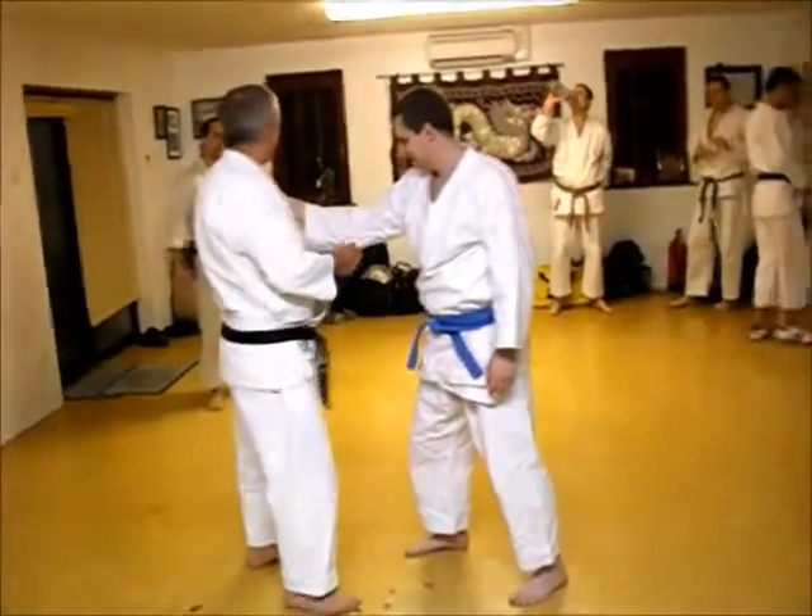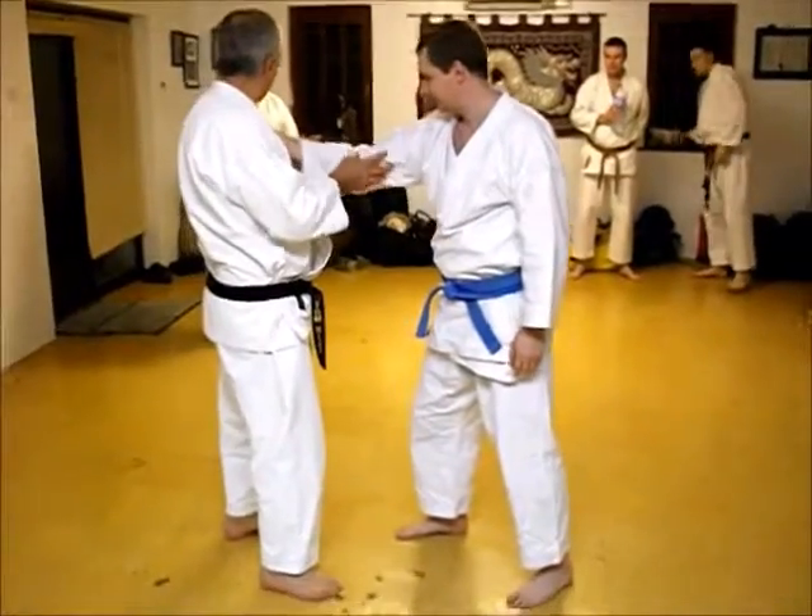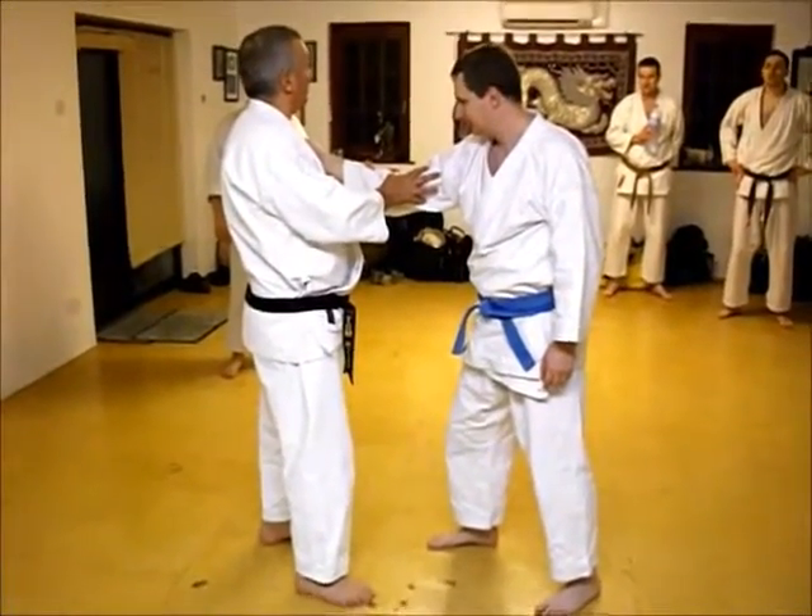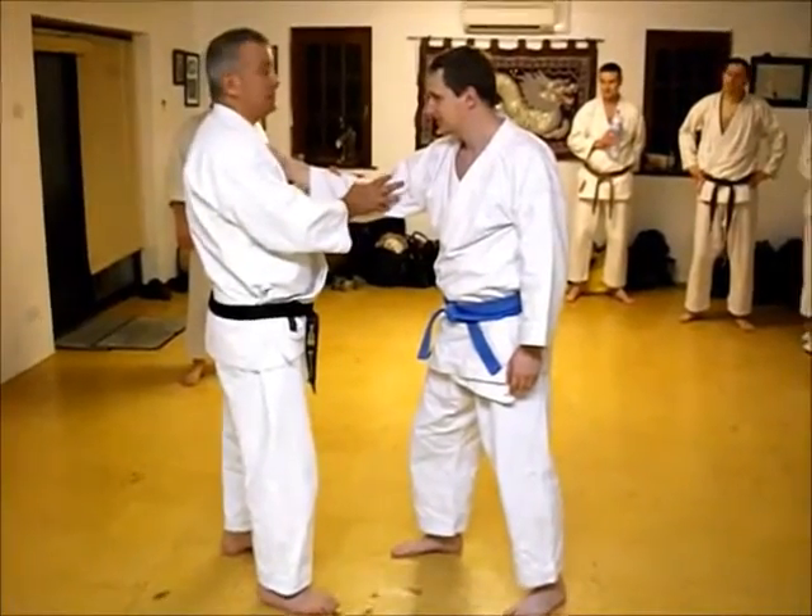All right, so this is — you've got three nerves, well, more than three — three major ones: radial, ulnar, and medial, yeah?